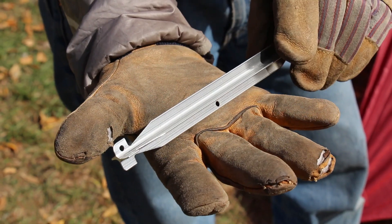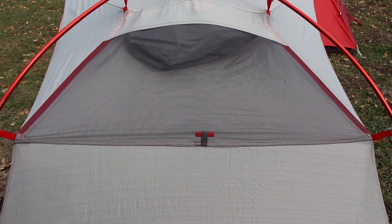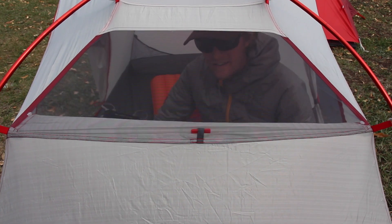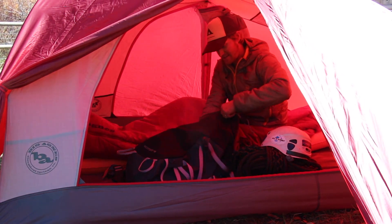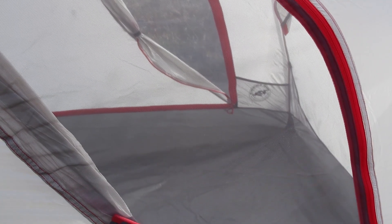The Mega X Stakes maximize a stable pitch. A large closable ceiling window serves as optimal ventilation for decreased condensation or additional storage space. Dual zipper doors and two vestibules make for easy tent life and optimum gear storage.